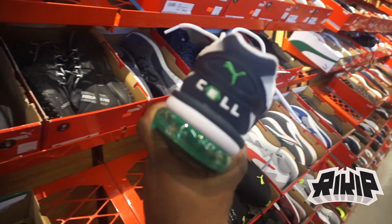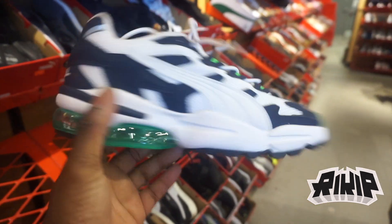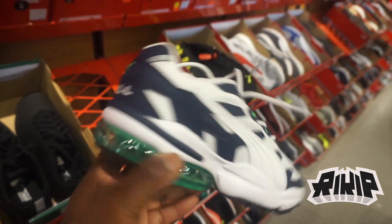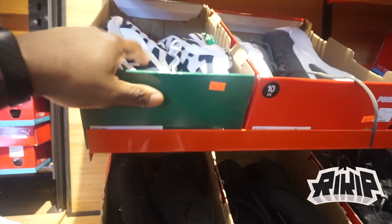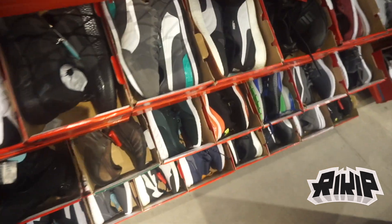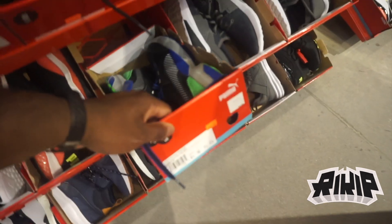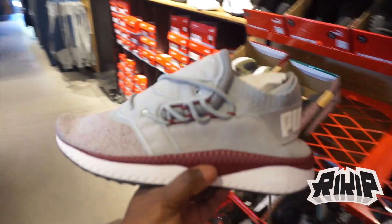If you know, you know. I think these are the Cell Alien — I can't remember exactly but they've got them here. Not the OG colorway but they still have them. It's on the back wall, size 10, only 55 bucks. Cell Alien — clean joint.